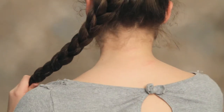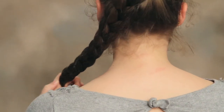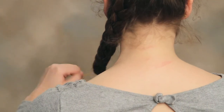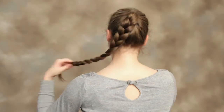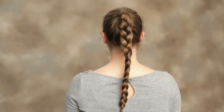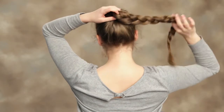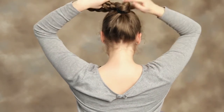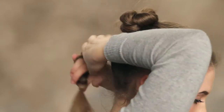Once you've reached the bottom, you're going to take another hair tie — or I prefer to use a small rubber band — and secure the braid. Now we're going to repeat the process that we did in the first bun, twisting it around and securing it as we go.